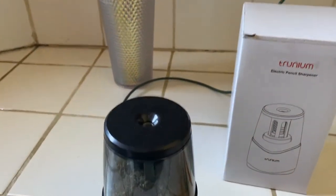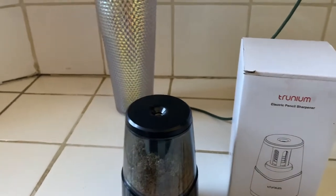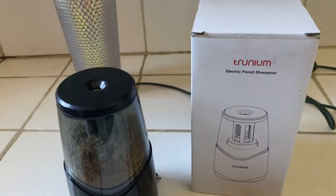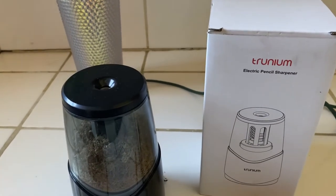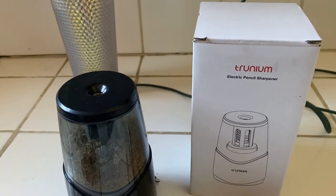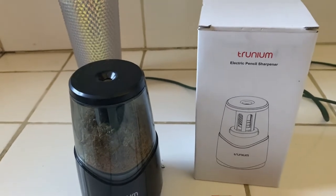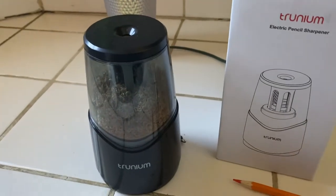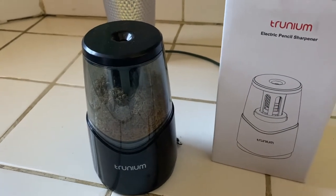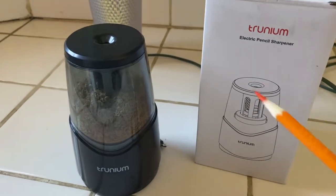For the value of this pencil sharpener, highly recommend it. It's a really great tool for kids and it streamlines their workflow when studying, and especially for arts and crafts. She really utilizes it.